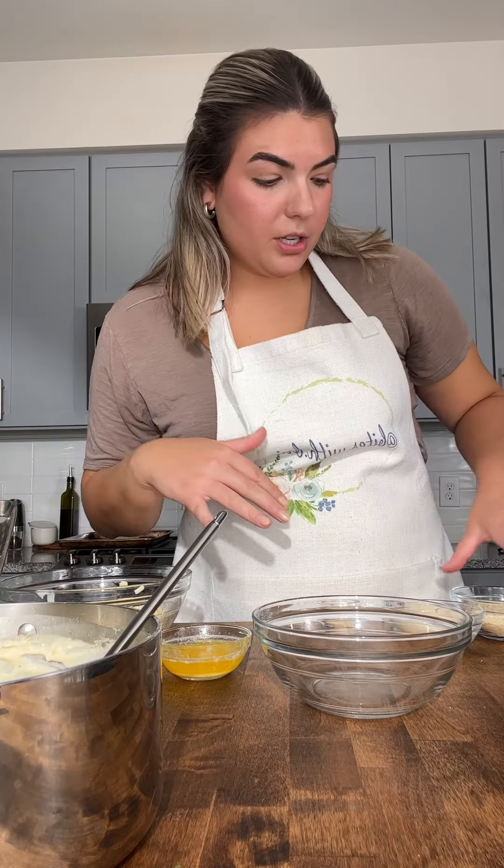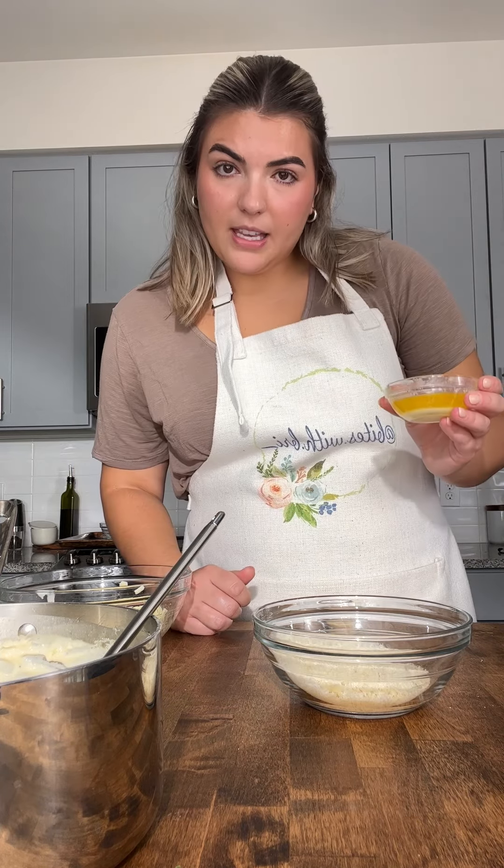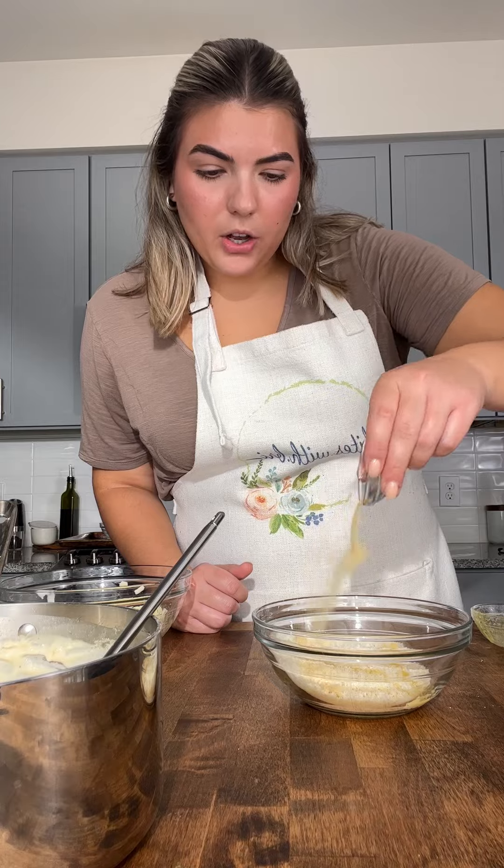I set this aside. We're going to make the topping and then put all this in the casserole dish. Half a cup of panko breadcrumbs, one third cup of parmesan cheese, three tablespoons of melted butter, and lastly half a teaspoon of garlic.